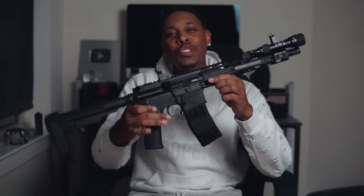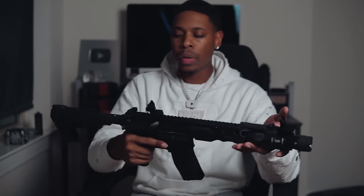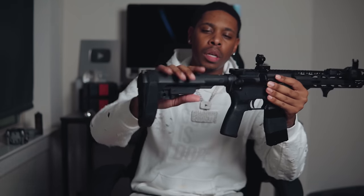What's good y'all, welcome back to the channel for another video. We're jumping straight into it — we're talking about my budget AR build. This is a Radical Firearms AR pistol chambered in 5.56/223, with a 10.5 inch barrel and a pistol brace.